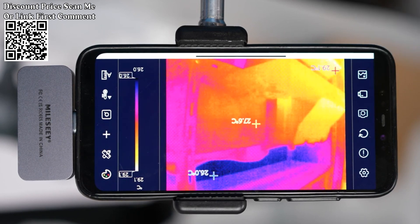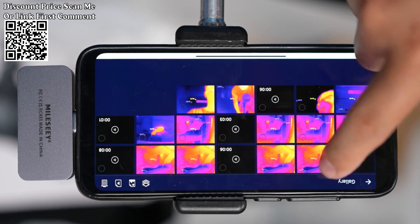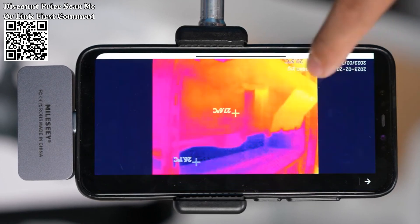What's in the box: Millisie thermal imaging camera, thermal imager lens, cleaning cloth, instructions, storage box, and packaging box.